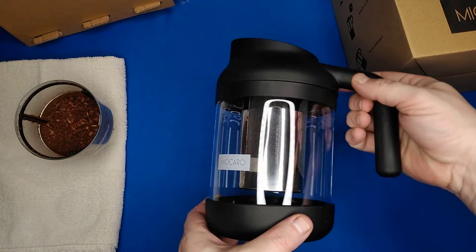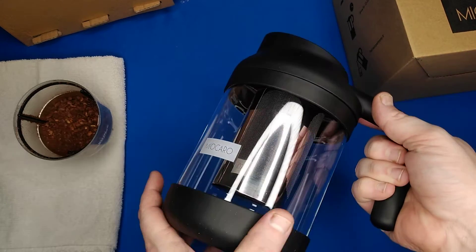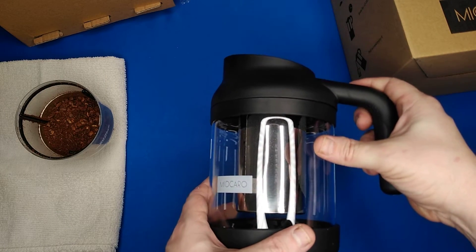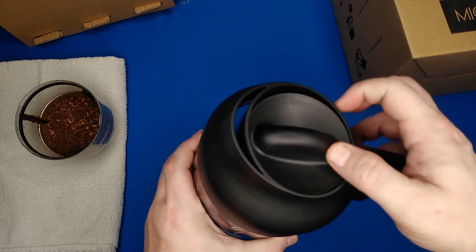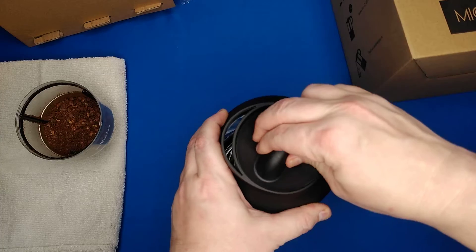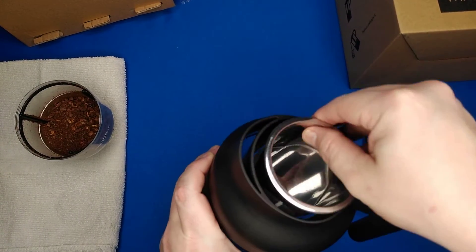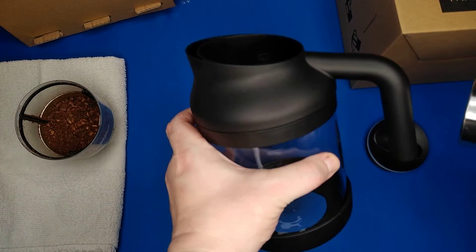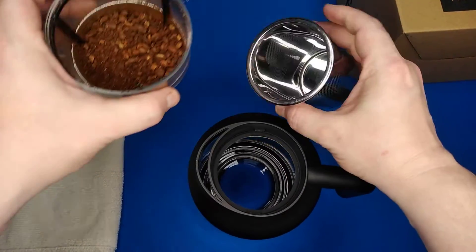It's made to be a nice height for your refrigerator so it won't tip over. It features borosilicate glass and a premium 304 stainless steel filter with a nice mesh screen inside of it. You get your coarse coffee grounds and pour them right in there.